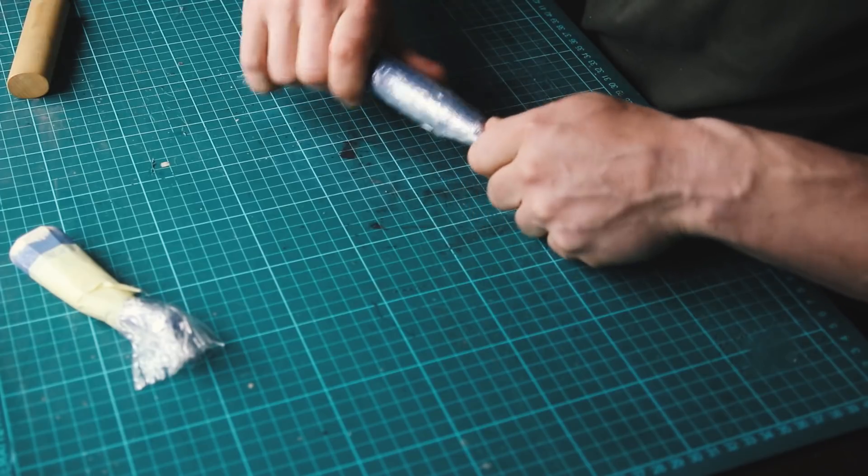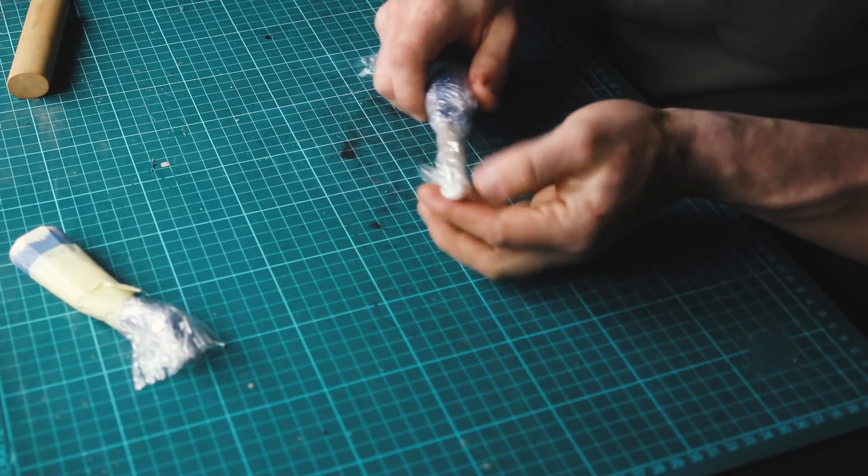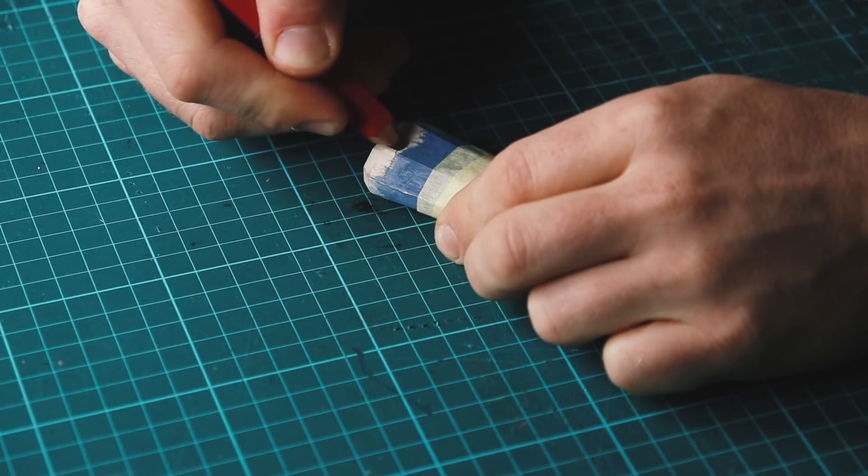Furthermore it's going to give us a little bit of extra space on the fit, which is going to be very important for the knife to slide in and out of the sheath without too much hassle.